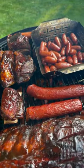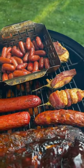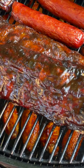Parties are great for finger food, and a wide variety of meats is sure to please every palate. And thanks to the Smoky Mountain Cooker, we can fit a lot in.